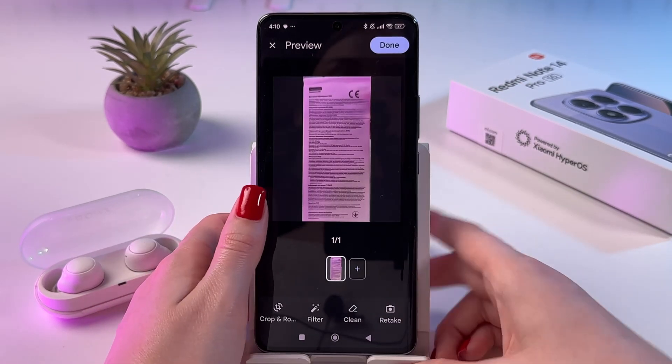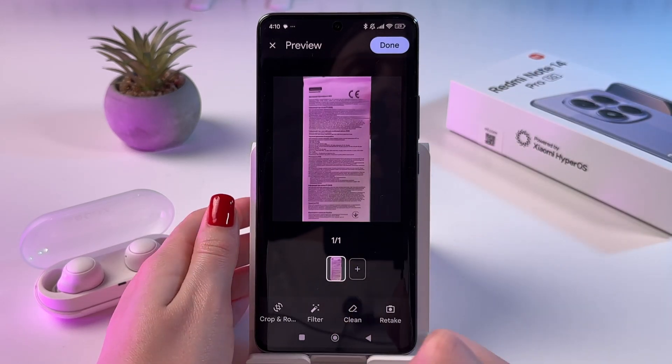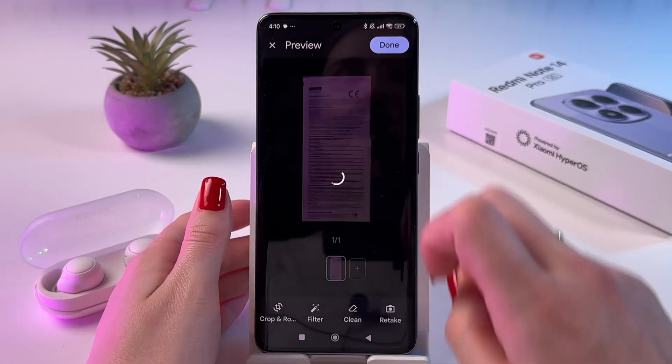Now, if you messed up, you can retake this photo or you can add a new page. And to save it, just tap Done.